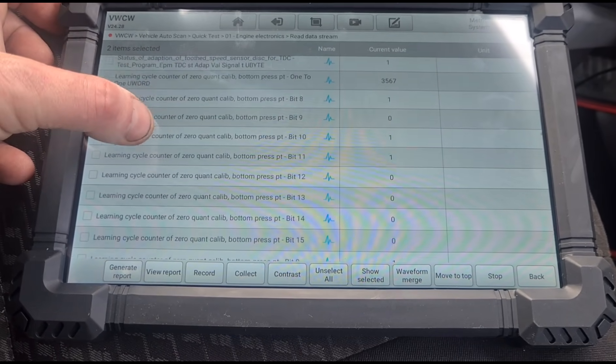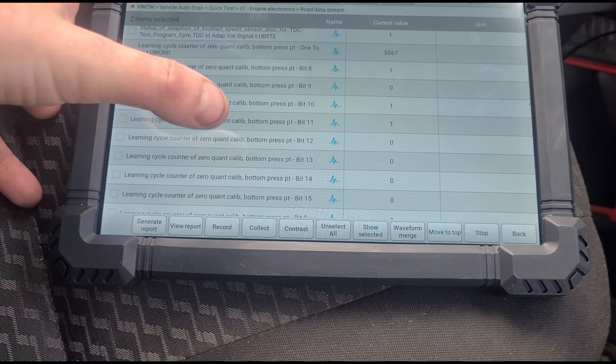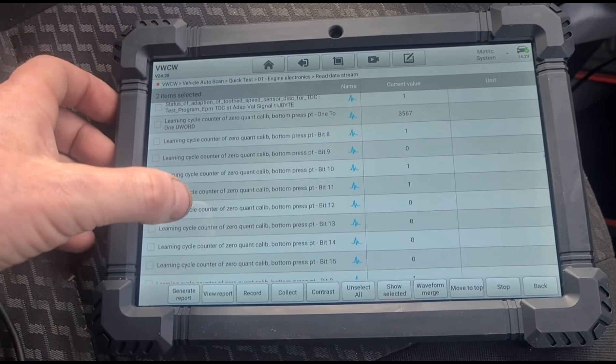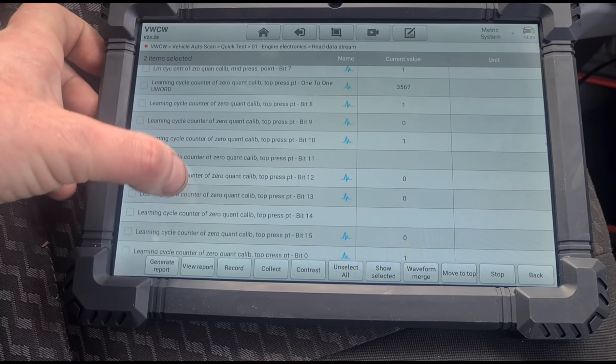Let's have a look at data streams — there are a few different data streams here that we can look at. There are a lot of items to go through. It would be handy if there was a search bar. I can't see one at the moment, so I'm not sure if I'm just not familiar with the tool, but I can't see any way to type in and search for a specific item from the long list.